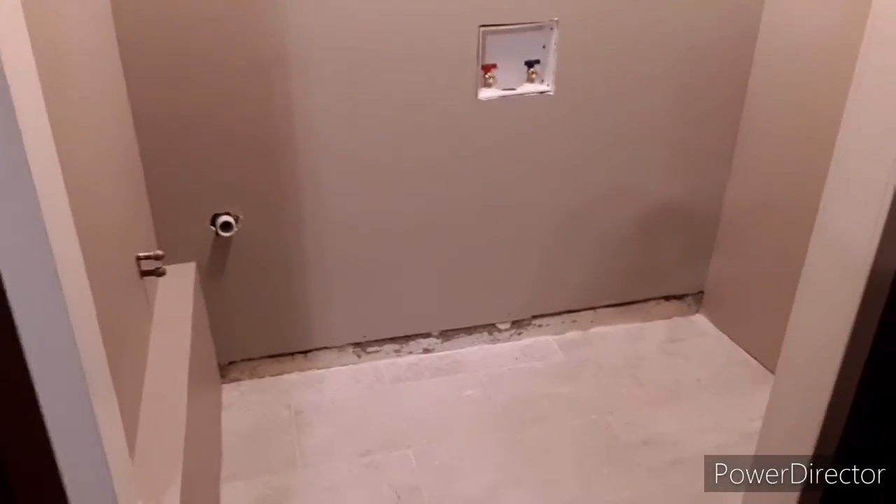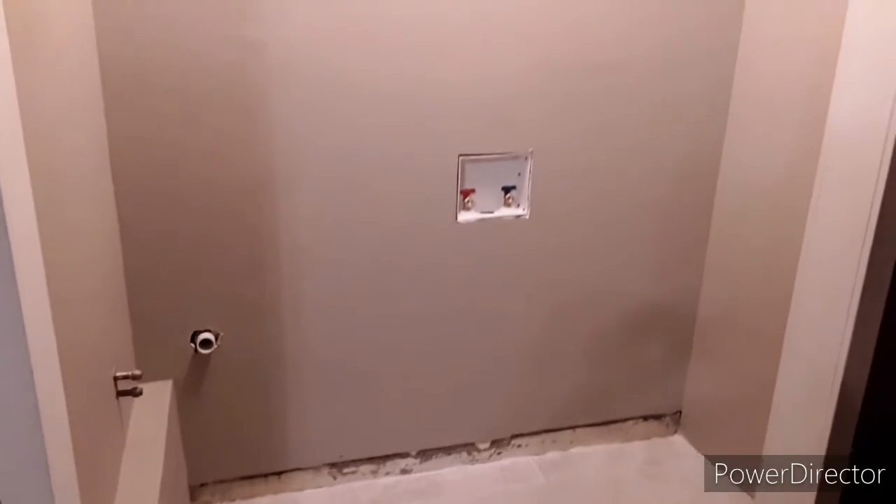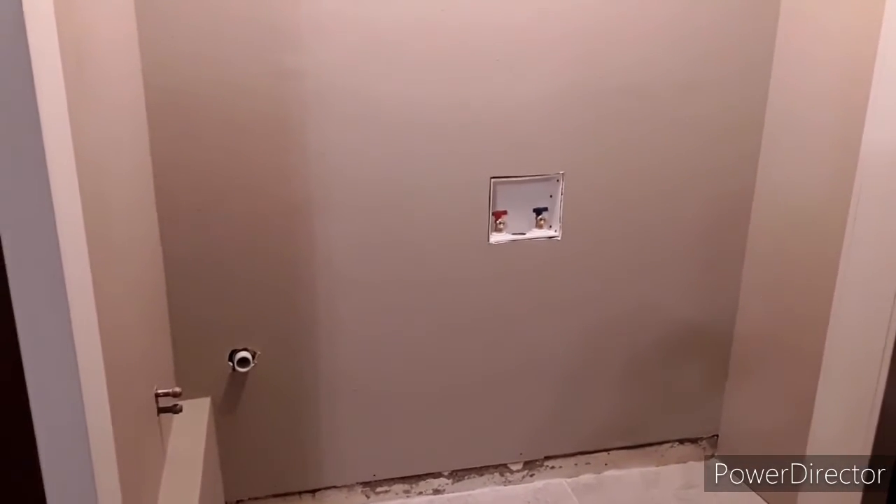We got the paint in, so I think it looks pretty good. This is going to be a much, much nicer laundry room than we had before. I might have to put a floorboard down there because that doesn't look good, but we'll go from there.